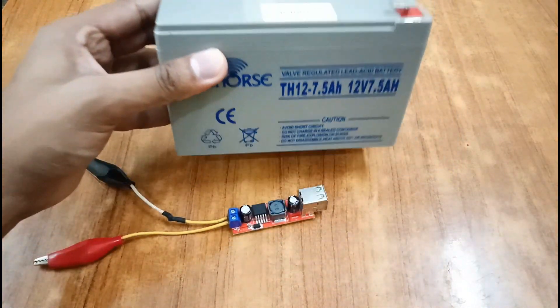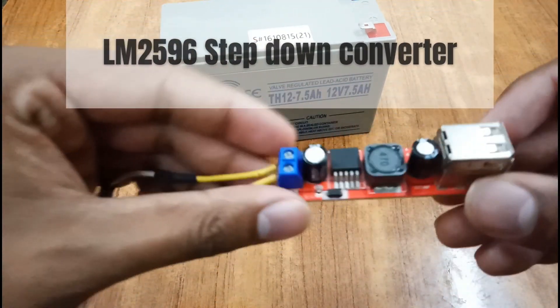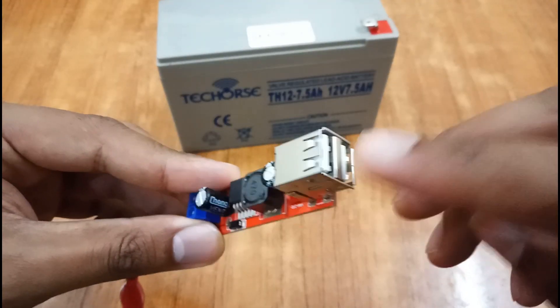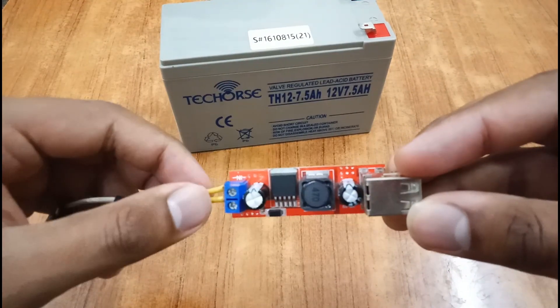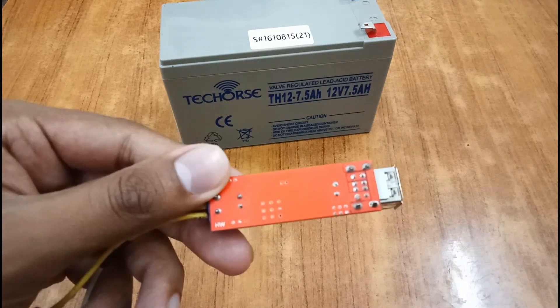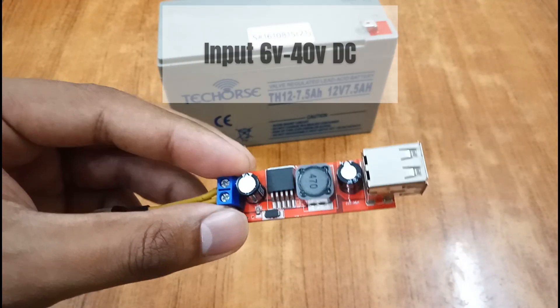As you can see, you need a 12 volt battery — this is a 12 volt 7.5 amp hours battery. This converter is the LM2596 step down converter. It converts 12 volts to 5 volts, with a regulated fixed 5 volt output and 92% efficiency. It's basically the same module installed in car chargers and other appliances.